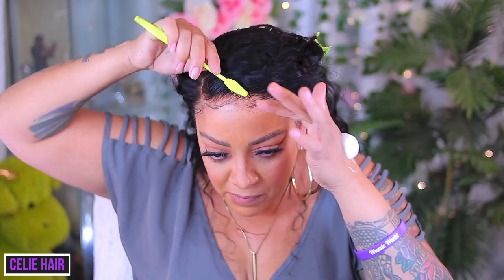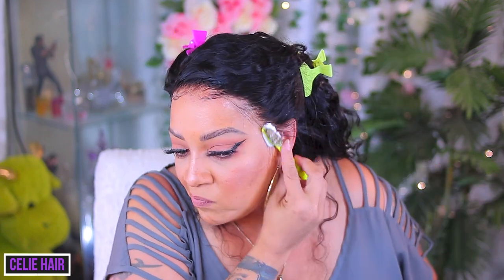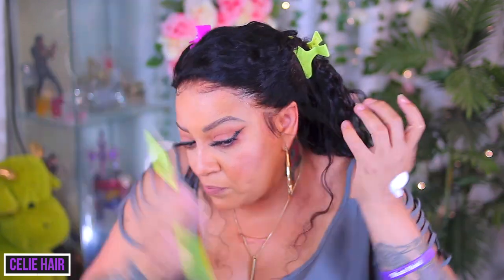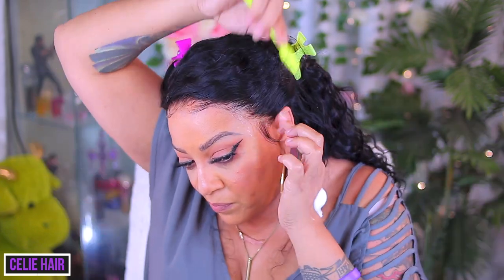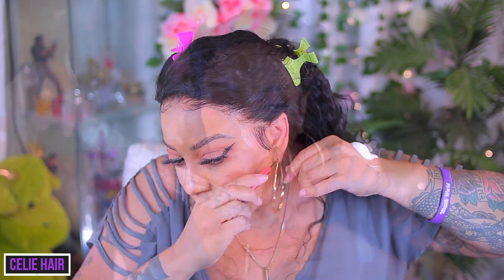After I bleached it, it came out really nice. I think this is the unit I had to bleach twice — I allowed it to dry overnight and noticed it was still kind of speckled, so I did bleach this unit twice. That's probably why it came out a lot better. The lace fooled me — so if you're looking for an affordable wig, check out Seely Hair.